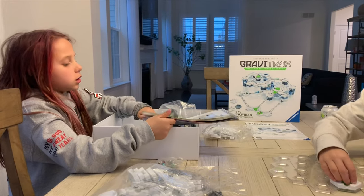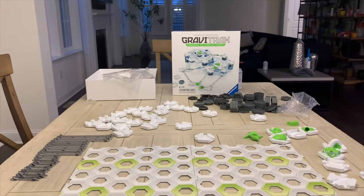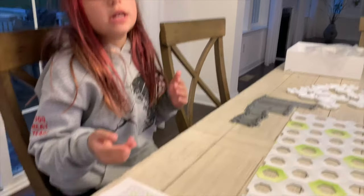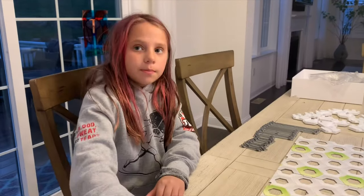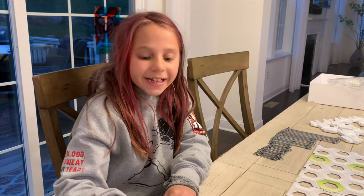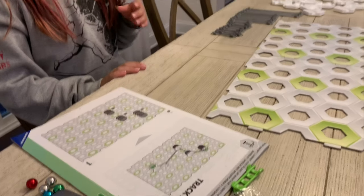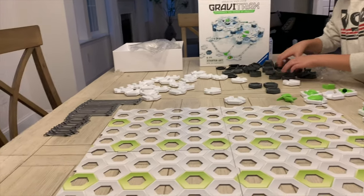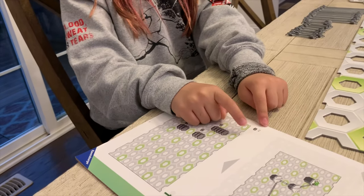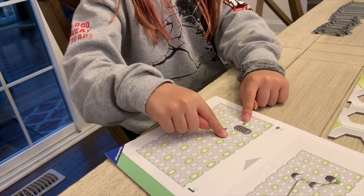We're gonna do some easy ones just to start. There are different levels - green is the easiest, yellow is medium, and red is the hardest. We are going to start on Track A, so you're gonna need 11 blocks. It tells you right up there: 11 blocks - five on one, three on one, and three on another - and it tells you where to put each one. It was very easy to follow directions.